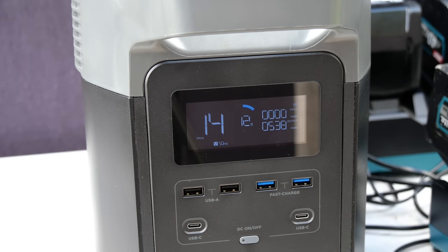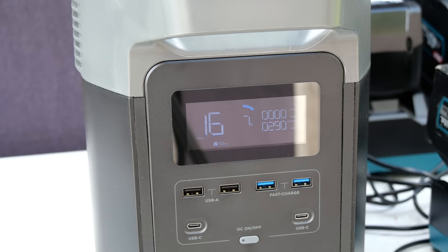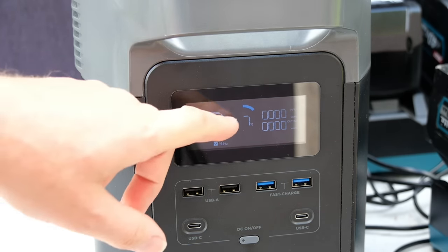14 minutes left, 12 percent battery — will they be charged in time? Both of those batteries, as you just heard, are finished charging. That's all our batteries charged now, and we've got seven percent battery life left.